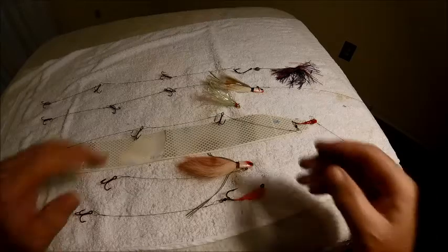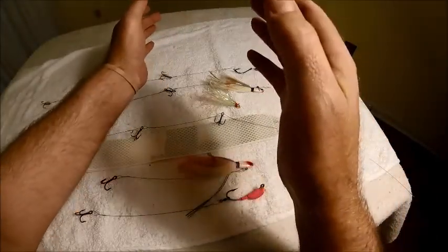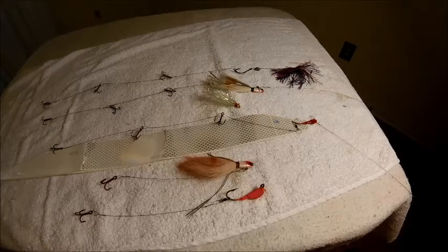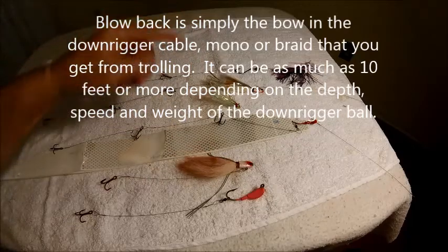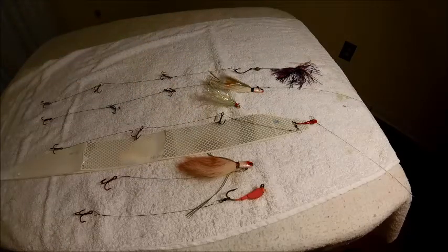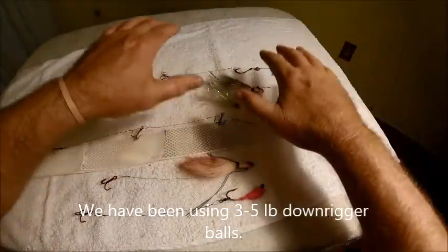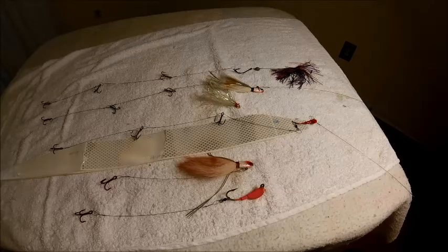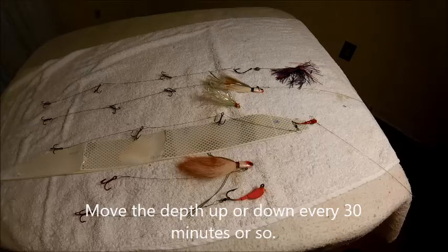The strategy we use on a bigger boat with two downriggers is to stagger depths. We'll do a long and deep and a short and shallow. If the water is 60 feet deep, the first one we put down 50 feet - with blowback, that puts us between 40 and 45 feet down. Then we'll drop another one down 25 feet; blowback there puts it at 18 to 20 feet. Through the course of the day, adjust from top to bottom. You can fish them as shallow as 10 feet. Just make sure every 30 minutes you're covering all the water columns, because you never really know where they're hanging out.